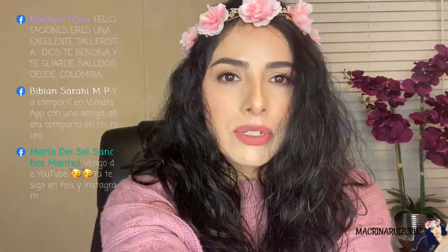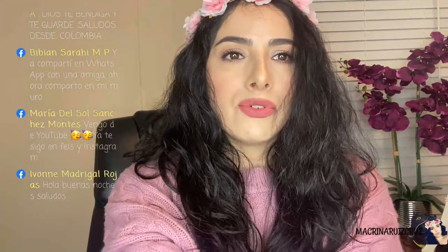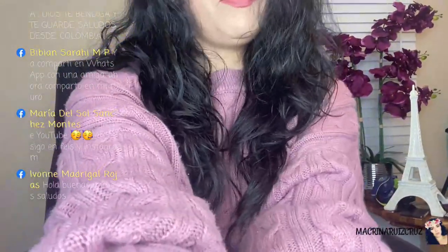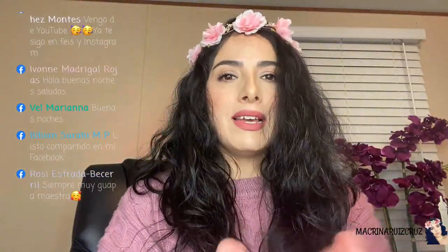Voy a bajar aquí, como siempre las muevo un poco. María del Sol dice: vengo de YouTube, ya te sigo en Face e Instagram. Ok, gracias María. Yvonne dice hola, buenas noches, saludos. Los voy a bajar, me van a ver la papada. A ver si ahora no se caen como la última vez que transmití en YouTube — se cayeron — pero espero que hoy no pase.